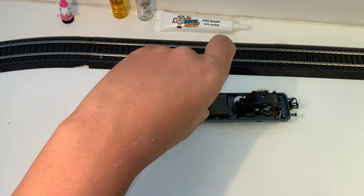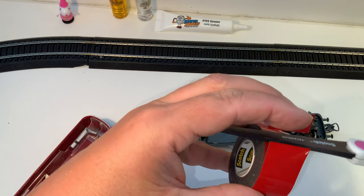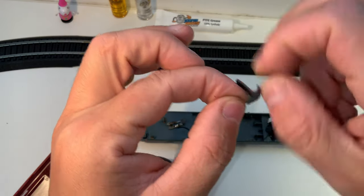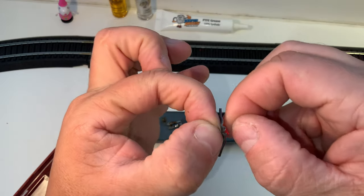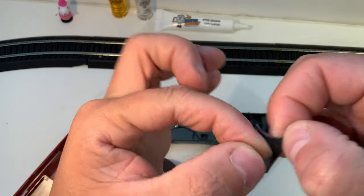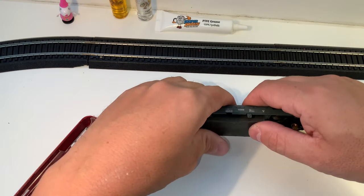I don't know why that doesn't sit in there a little better. Let's grab some double-sided tape — grab the really strong variety here. Where's my scissors? This isn't a very sophisticated fix, but it comes with a 220-volt transformer. I'm not sure how that got here to the United States. Okay, we'll just stick this down in there with that double-sided tape.